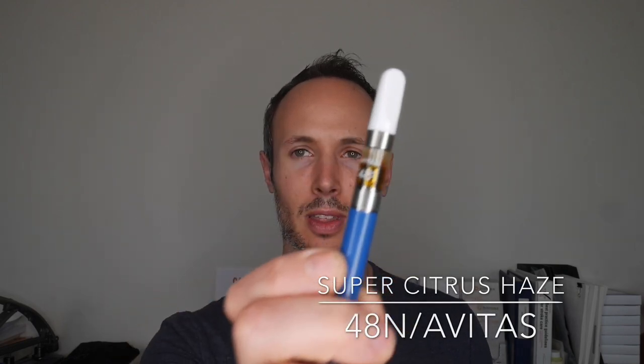Today is another vape cartridge review. I'm reviewing the Super Citrus Haze 510 thread cartridge from Avitas 48 North. This one retails for $64.95 on the Ontario Cannabis Store, making it a bit more on the higher end of vape cartridge prices.